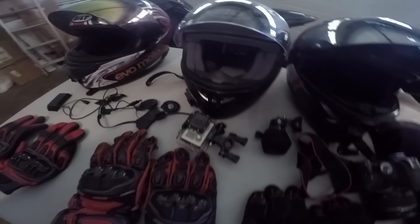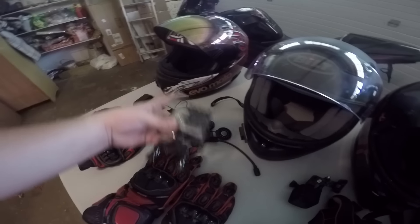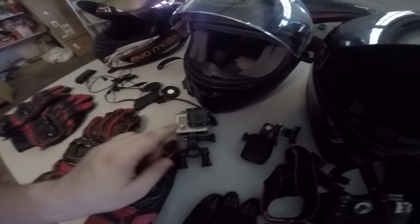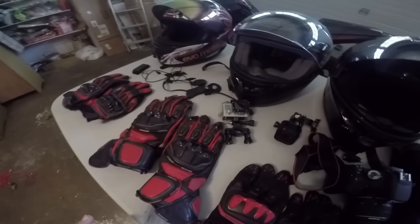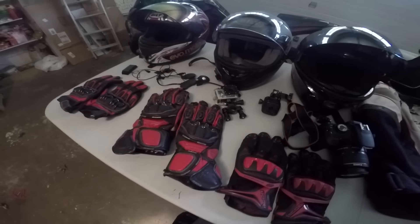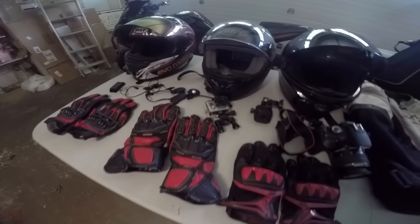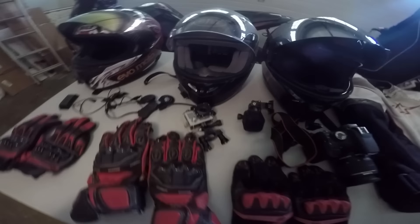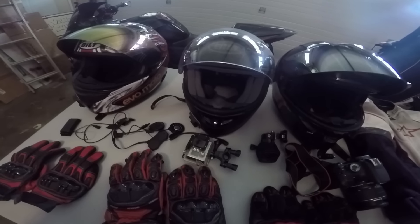Also forgot the first GoPro. This is a GoPro Hero 3 White that I used for my first moto vlogs and everything. It served its purpose, but the quality was slowly dying since I've had it for about five and a half years. It still works, but I don't use it as much. Right now I'm using the Hero 4 Silver.